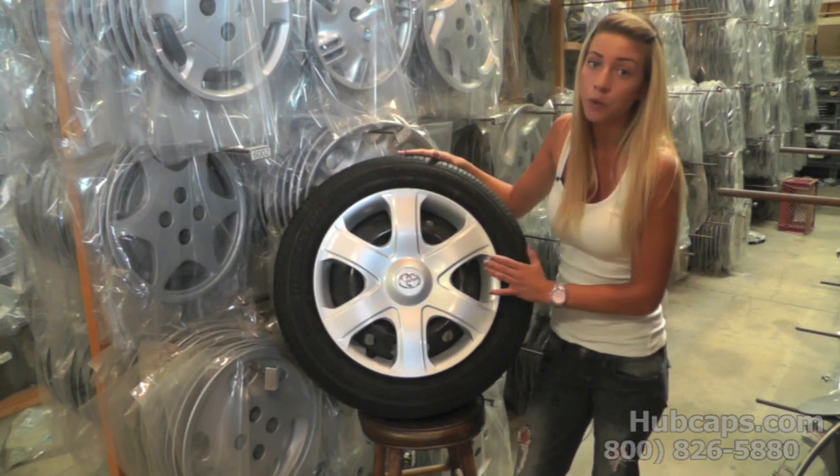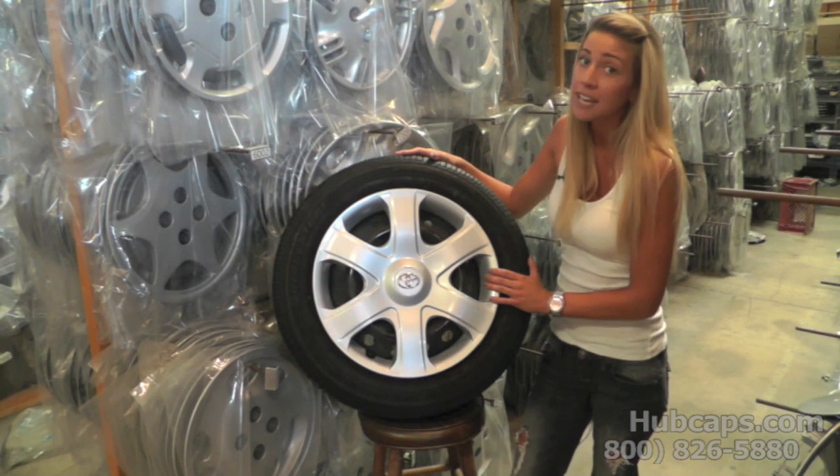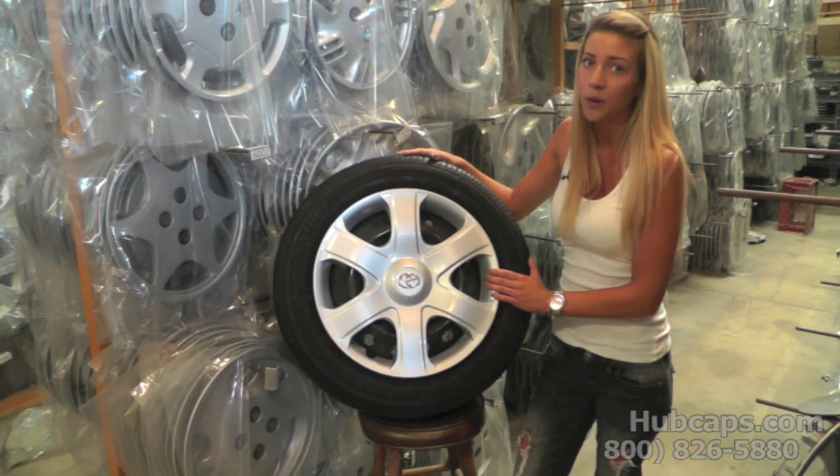It's very important that you check your hubcaps every time they're installed. It only takes a few seconds and it'll save you a flat tire down the road.